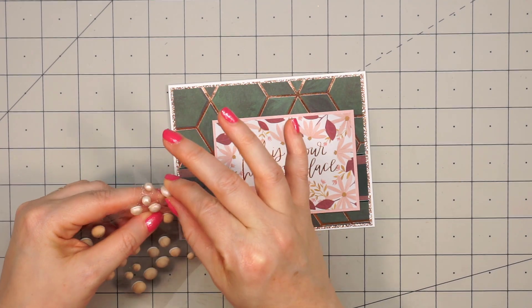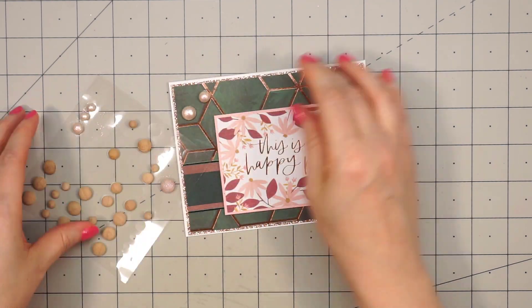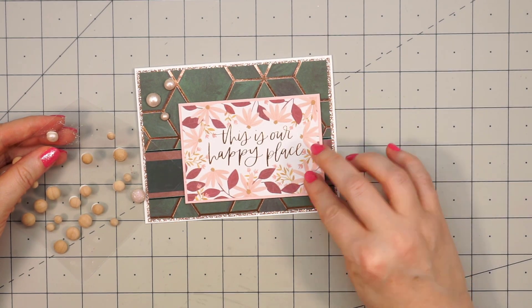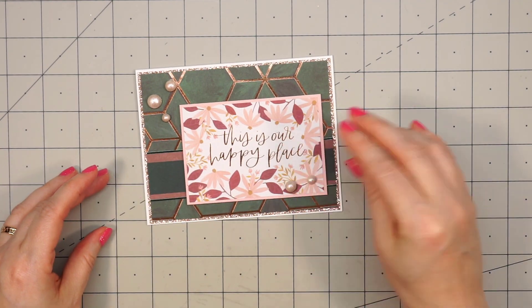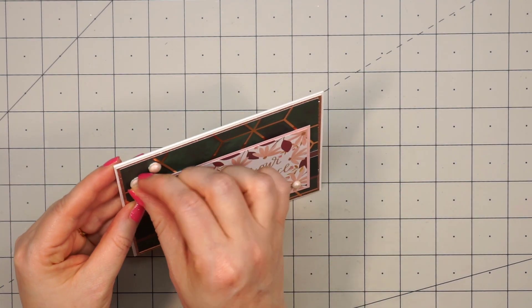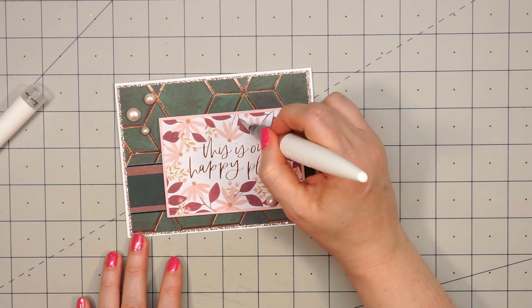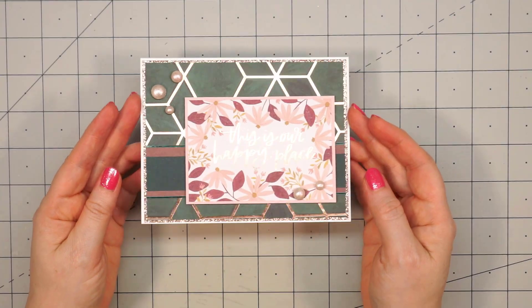After I've let those dry, I can start adding them to my card. These are really nice since they already have some adhesive on the back side, and it is super sticky. I'm going to put three of the dots in the upper left-hand corner, and then I'll put two of them in the lower right-hand corner on that sentiment panel. I put one of them in the center of the pink flower. On a couple of the pieces I noticed the foam was sticking out just a little bit, so I'm just using my fingernail and tucking it back under. Next, I pulled out my Nuvo Shimmer Pen in the clear gloss color, and I'm just adding it to all of the leaves on this sentiment panel. Just look at all that beautiful sparkle and shine.